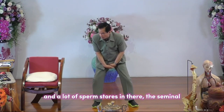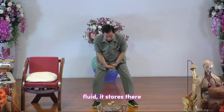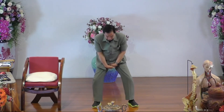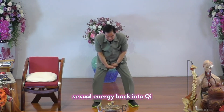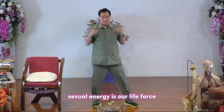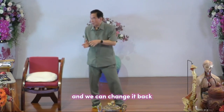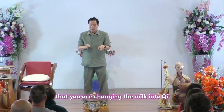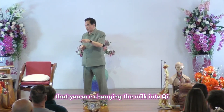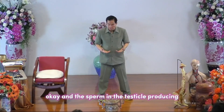When you put your hand on the testicle, the testicle is producing sperm, and a lot of sperm is stored there in seminal fluid. When you hold it and think that the chi in the hand is changing the sexual energy back into chi — sexual energy is our life force — you can transform it back. This is the procedure for changing sperm energy into chi.